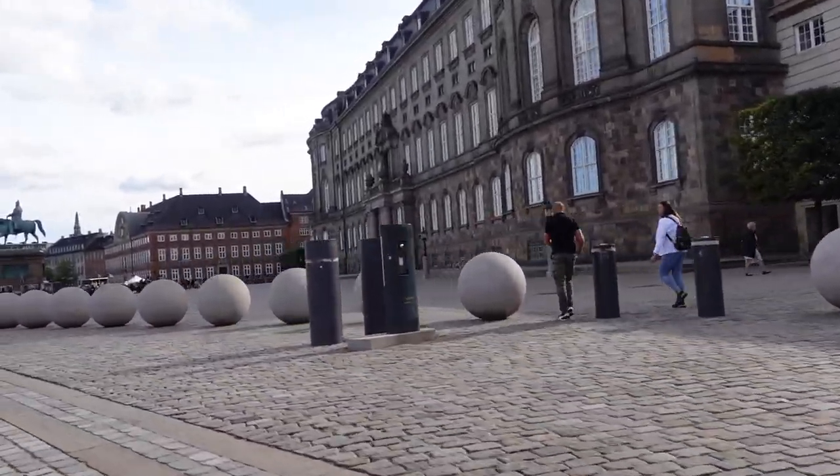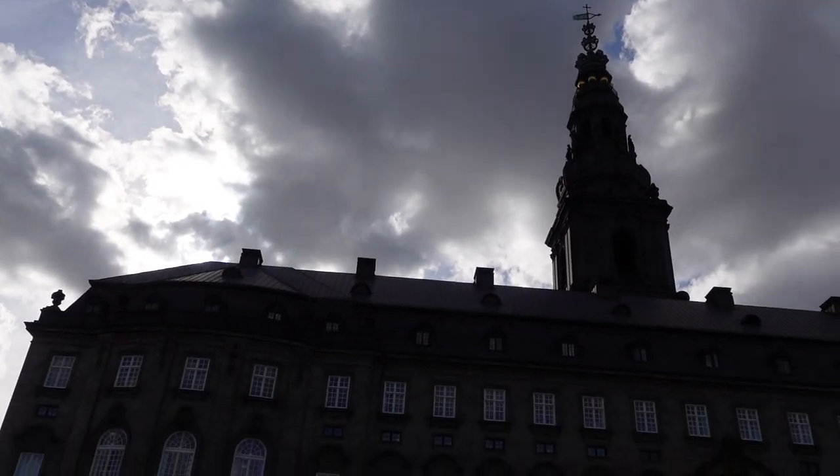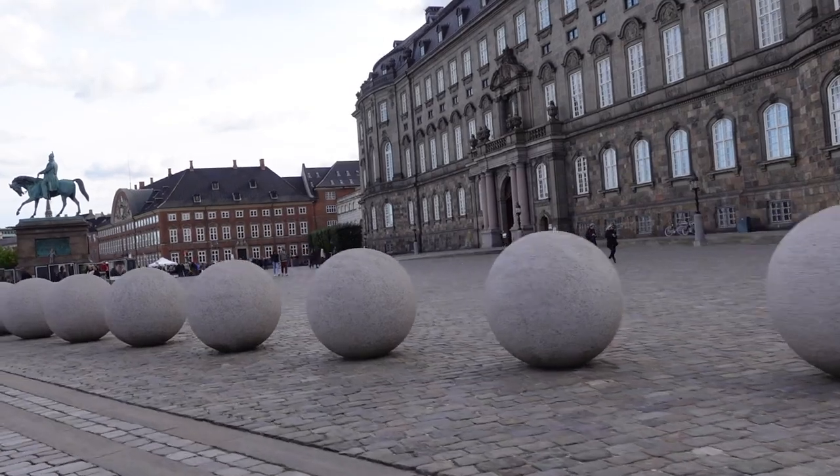Here I'm arriving at Christiansborg, which is the home of the Danish parliament. I'm in plenty of time before the protest is scheduled to begin.